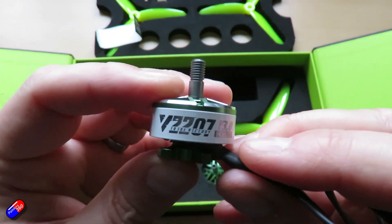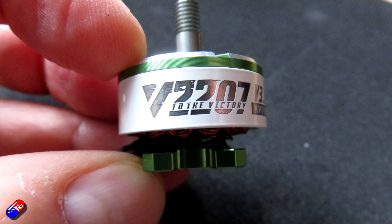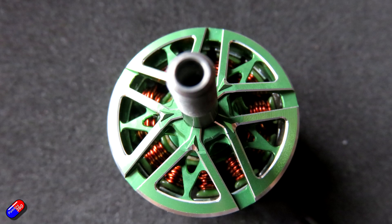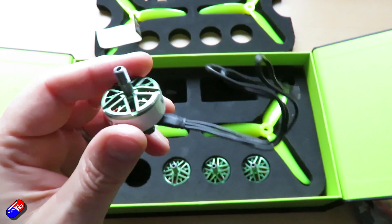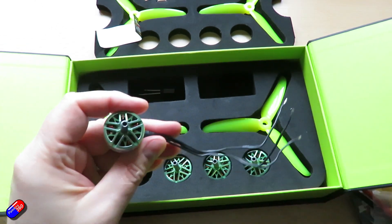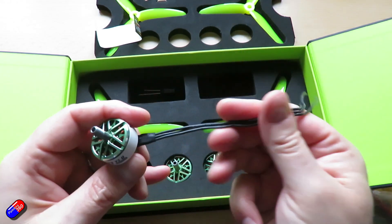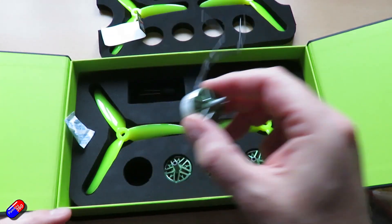Here are the motors. These are kind of their more affordable motors — these are the Velox V3s, available in two versions: the 2207 and the 2306. I have the 2207 here, anodized to match the other bits and pieces. They feel very nice — even the cheaper motors from T-Motor feel really nice. These are available in both 1750 and 1950KV. The motor wire is about 15 centimeters, which is going to be fine for most five inch builds, particularly as the ESC has pads slightly external as well.